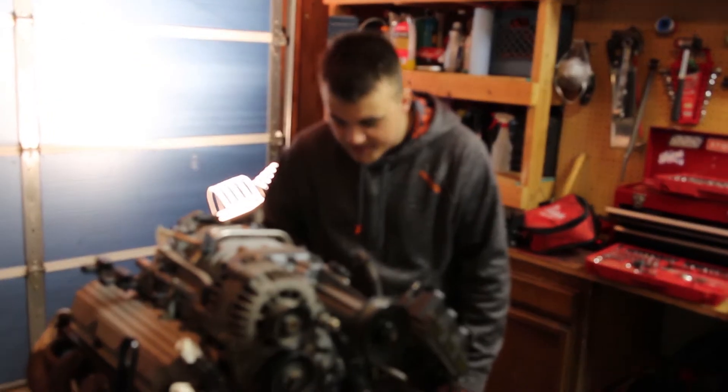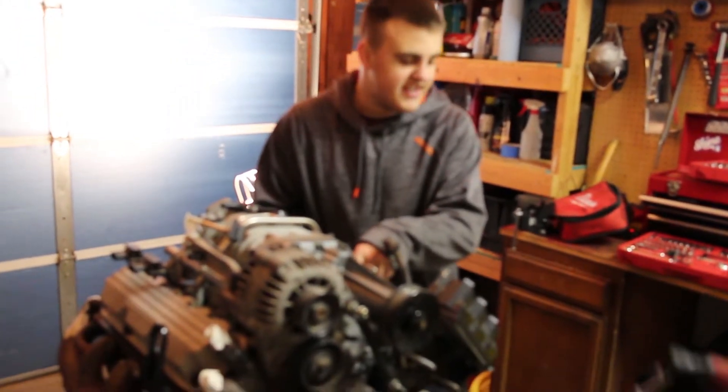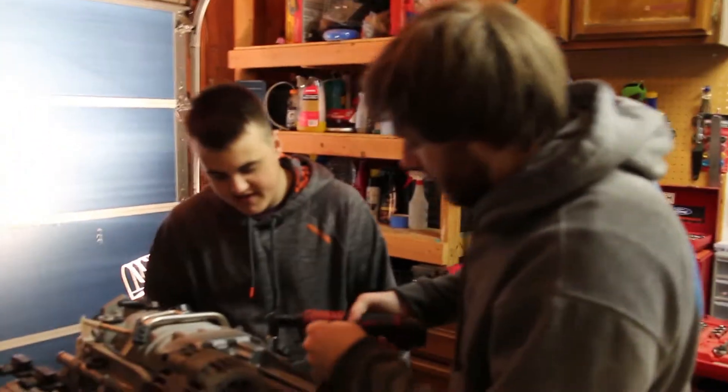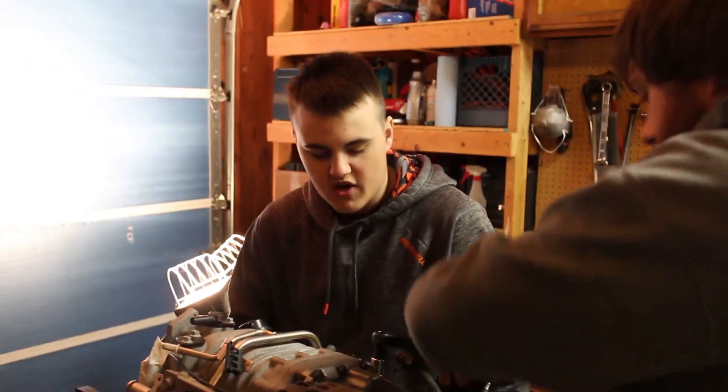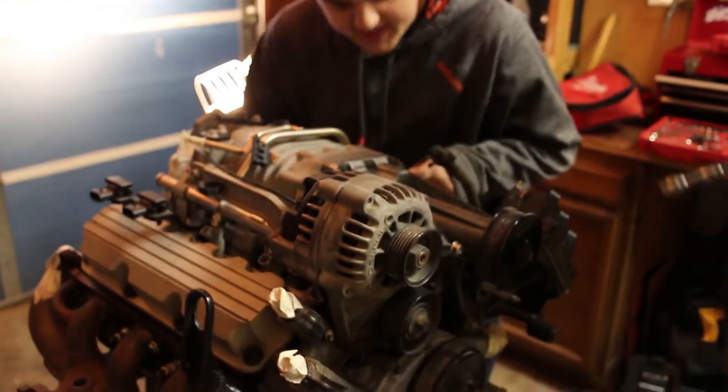Because we're not going to take care of it — it's going to get fucking flogged. Let's start on that supercharger. Actually, let's get the fuel rail off. They're eights, I think.